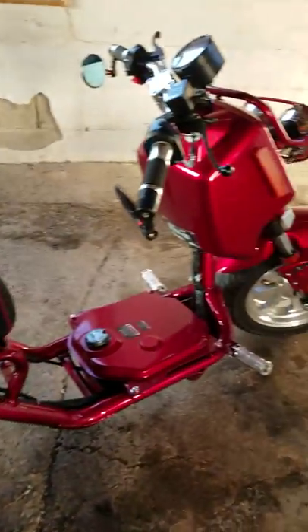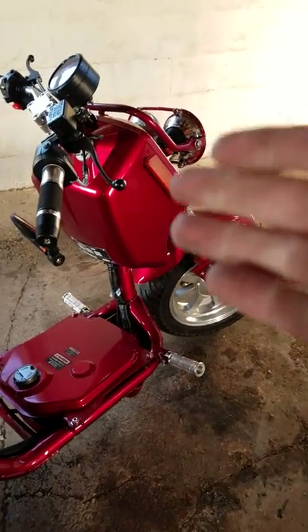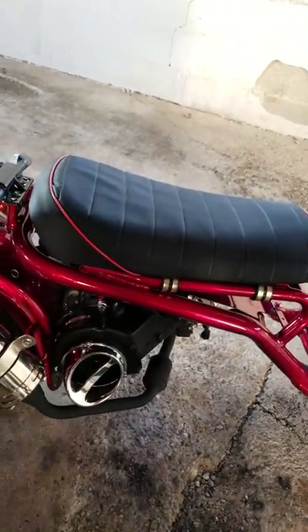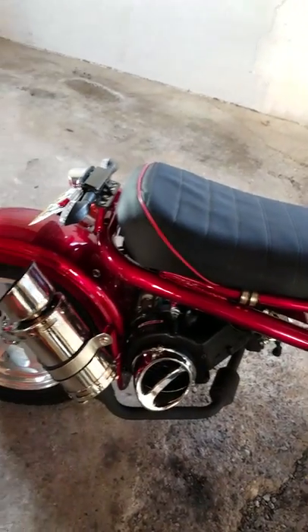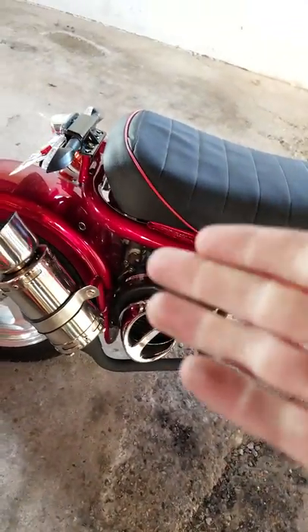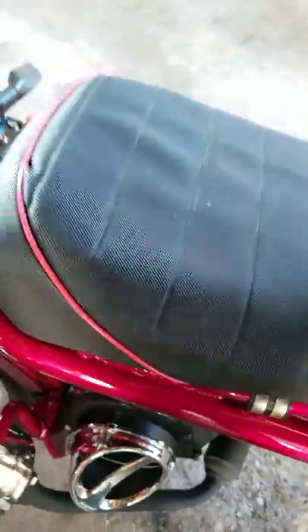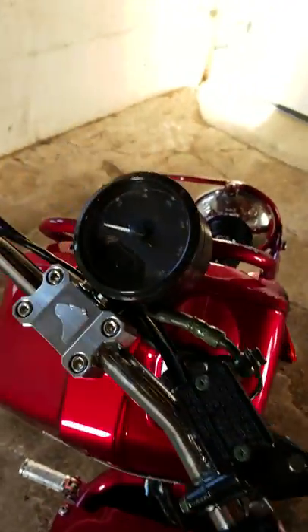Just wanted to show you guys — if you were thinking about getting one, this is what it looks like. This would be the 150 version versus the 49cc or 50cc version. The 50cc will obviously have a different setup, but it'll probably run the same exhaust because it has the exhaust hanger right here. So just giving you guys a quick little walkthrough of what it is.